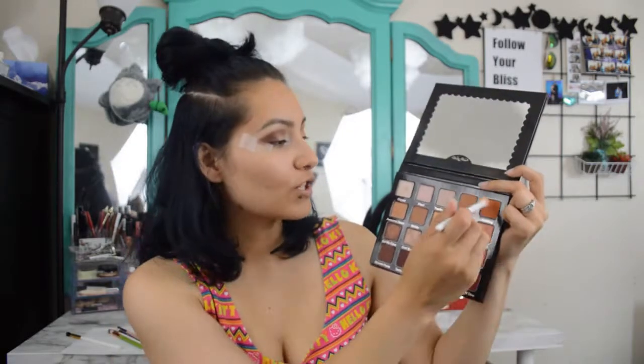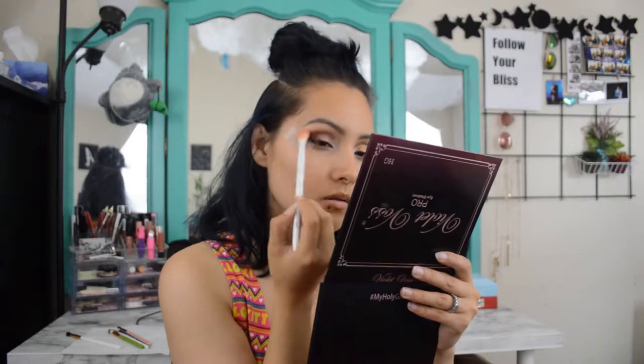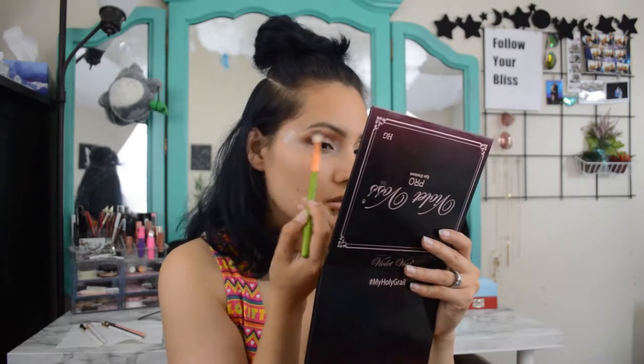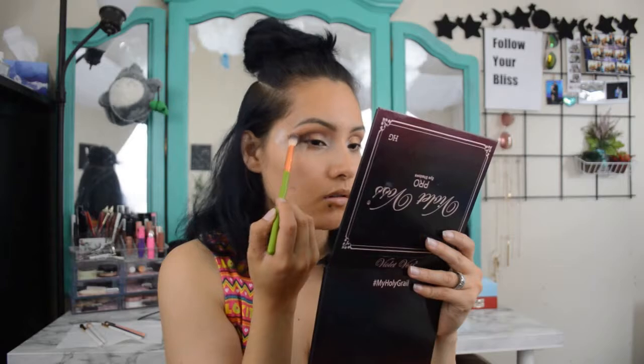Next I'm going in with this orangey shade called Hashtag, and I'm just going to put that right above Brownie Points. I didn't actually want Hashtag to show up that much — it's just to diffuse Brownie Points a little bit. Now I'm going in with Transition and using that as another transition shade, putting it right above Hashtag. This is just to blend them together and make it look a little bit more blended and diffused.